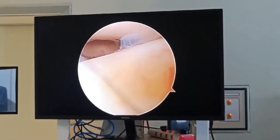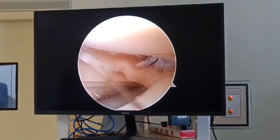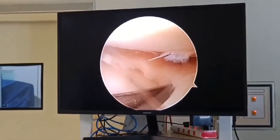The completed repair can then be checked with the probe. As you can see, I am palpating and the rent is closed, and the meniscus has been given a good, nice shape. Thank you for watching.